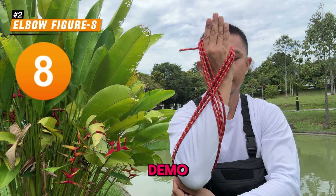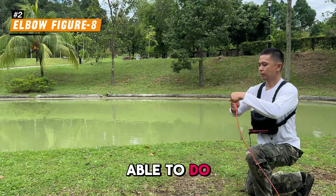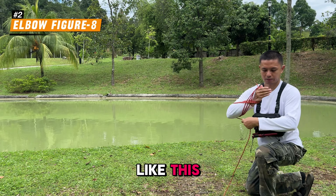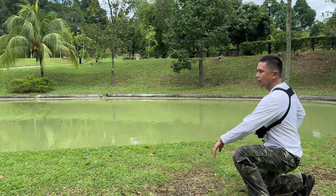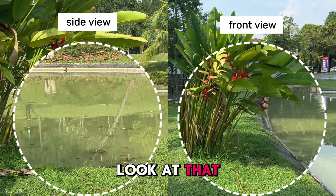I'm doing it slow in this demo, but once you get the hang of it, you will be able to do it much faster, like this. Look at that — tangle-free!